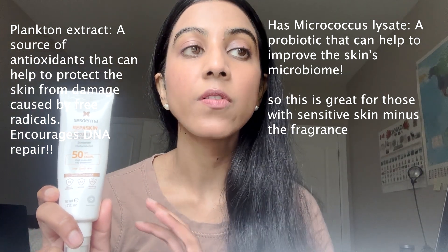I forgave the fragrance because it's such a great formulation, and I will definitely repurchase this. This works really well if you don't want to use makeup but want a little coverage. It's also great if you're looking for a sunscreen that gives you a somewhat matte finish.